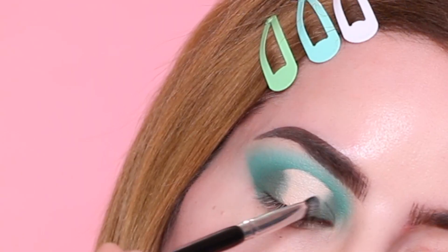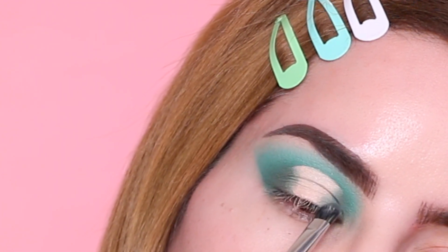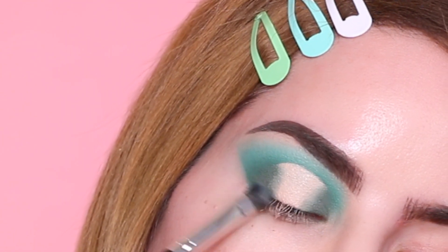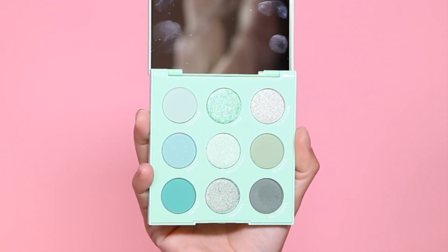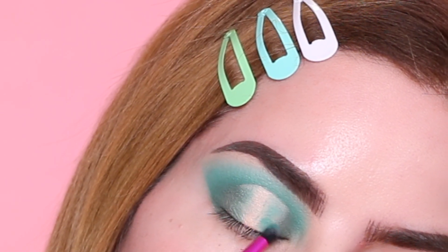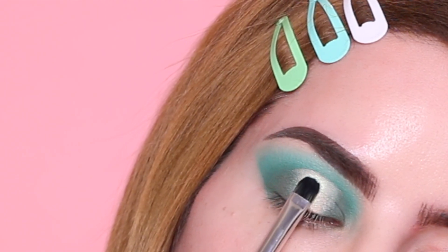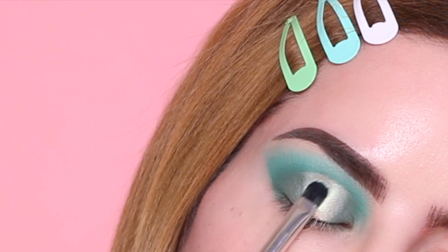Since this is a halo cut crease, we are going to create the same gradient that we created on the lid. We already applied the dark green, so now I'm moving on to the lighter green — basically creating that same type of gradient on the center of the lid. Next I'm taking this shimmery frosty green from the palette and applying it right to the center of the lid.